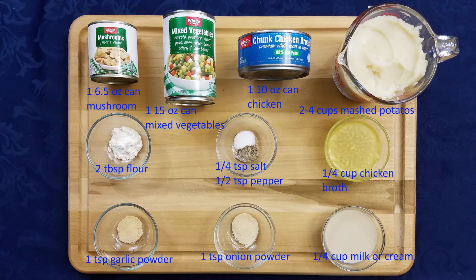For our ingredients, we need one 6.5 ounce can of mushrooms, one 15 ounce can of mixed vegetables, one 10 ounce can of chicken, two to four cups of mashed potatoes, two tablespoons of flour, a quarter teaspoon salt, a half teaspoon pepper, one teaspoon garlic powder, one teaspoon onion powder, a quarter cup of chicken broth, and a quarter cup of cream or milk. You can also use non-dairy milk; the ones that seem to work best would be hemp or oat milk.